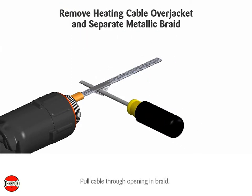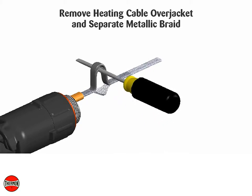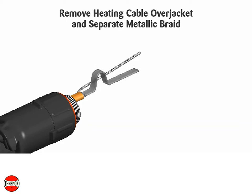Pull cable through opening in braid. Twist braid into pigtail and trim ends of braid. Slide ground sleeve over braid.